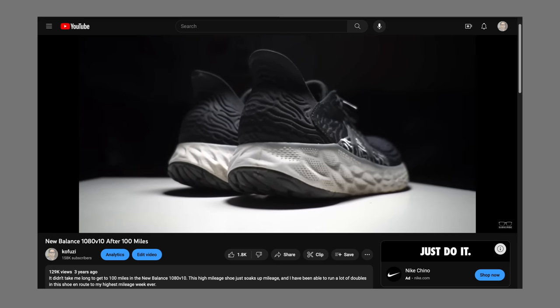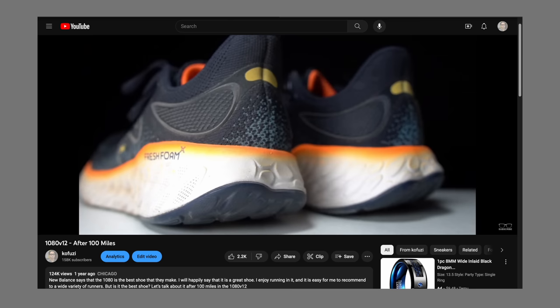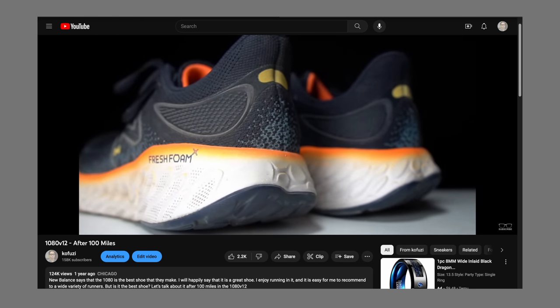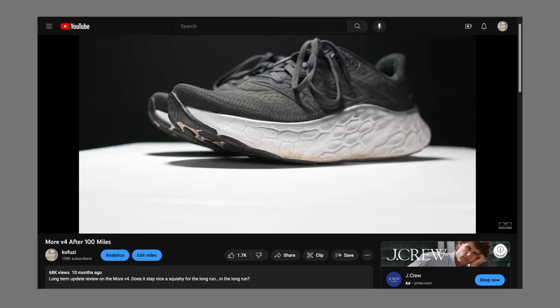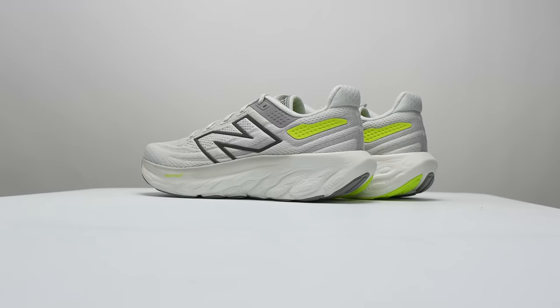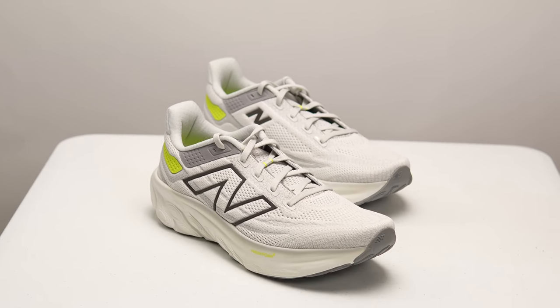For the past few years the 1080 has had a bit of an identity crisis. It used to be the max cushion sibling to the 880, but then New Balance started making the Fresh Foam more so — where does that leave the 1080? It's time to lace up the New Balance Fresh Foam X 1080 version 13 and take it for a run.